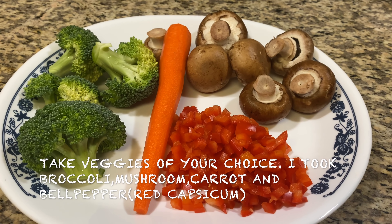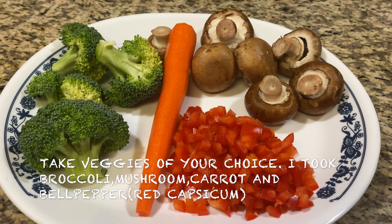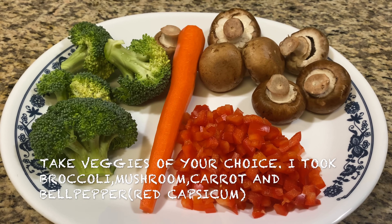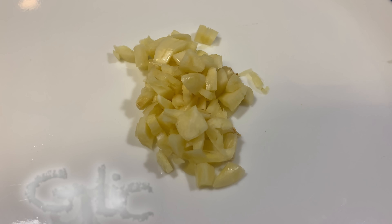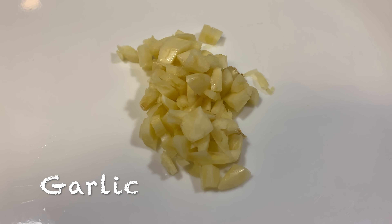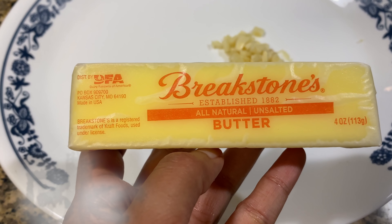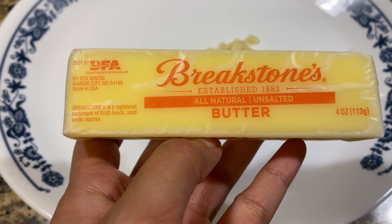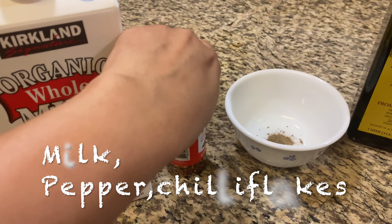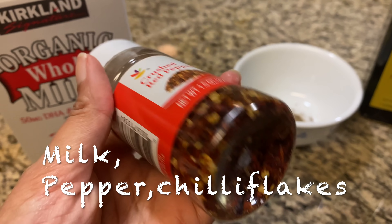I am going to put some of these ingredients in this video: Broccoli, Carrot, Capsicum, Mushroom. I am going to put some garlic, sausage, butter, pala, and chili flakes in it.